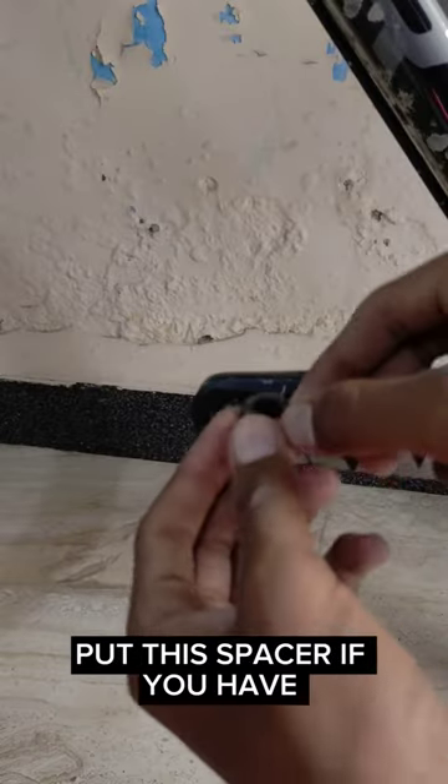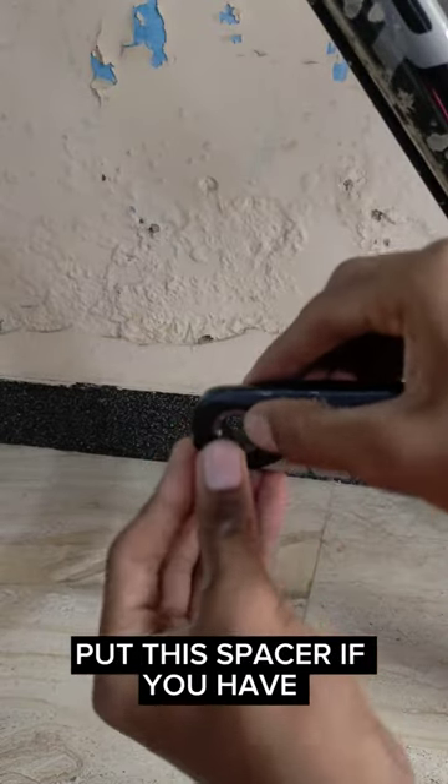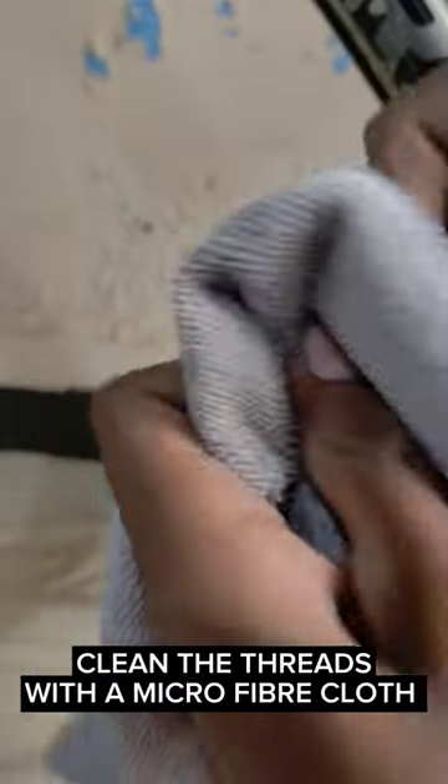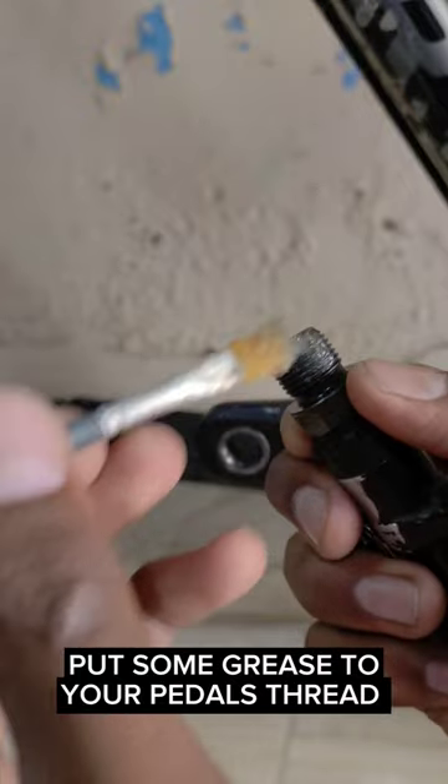Put this spacer if you have one. Clean the pedal threads with a microfiber cloth. Put some grease on the pedal threads.